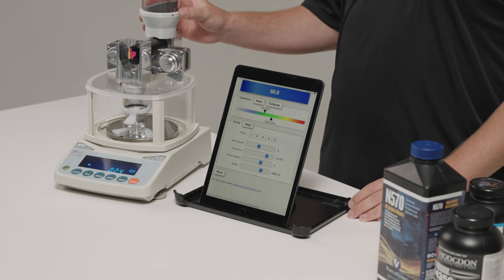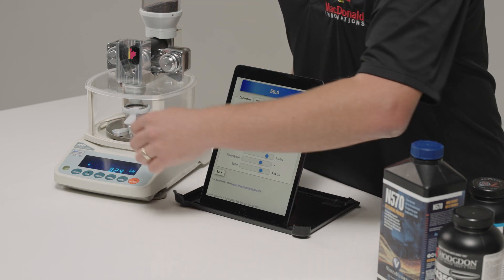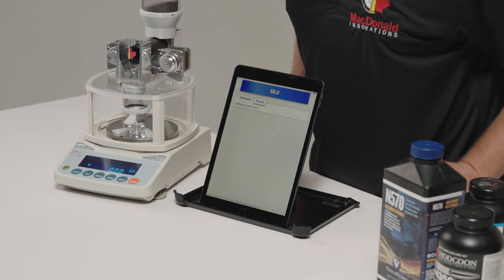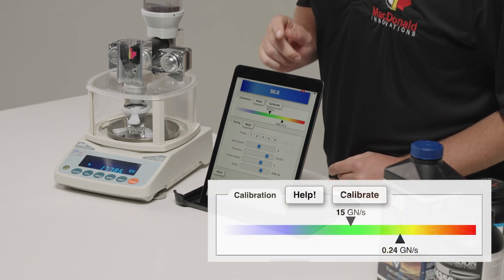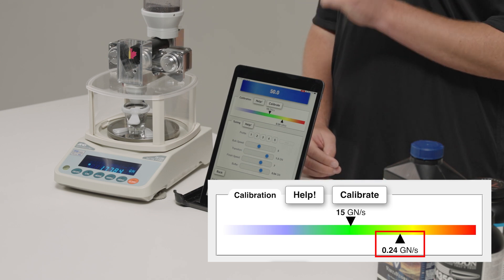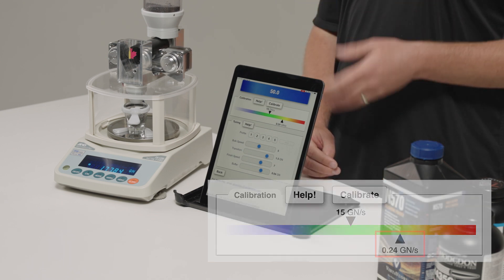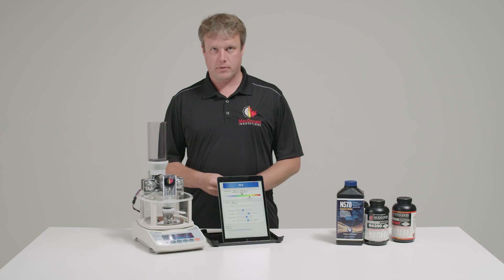We've put the powder into the AutoTrickler, and the first thing we're going to do is calibrate. The calibration just finished, and we have a small tube measured flow rate of 0.24. It's a bit high, but for this powder, because the kernels are so fine and it flows so smoothly, that's actually going to be just fine. So we'll proceed with this.